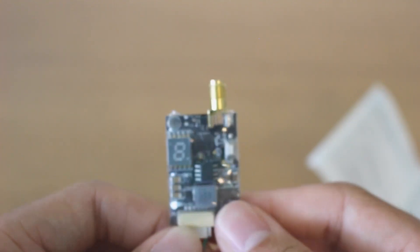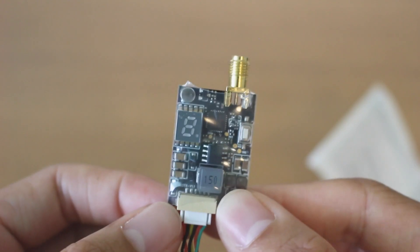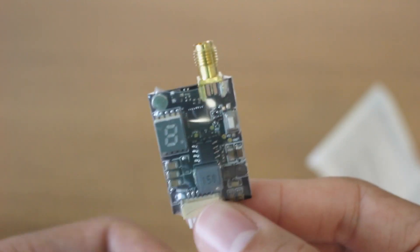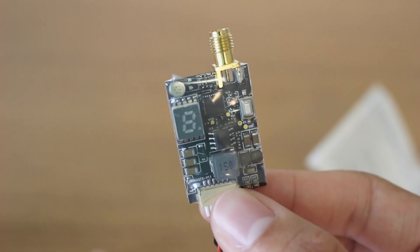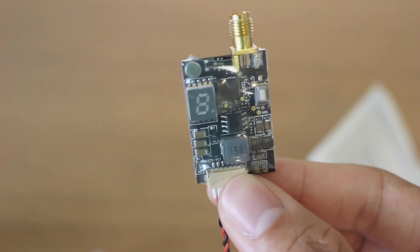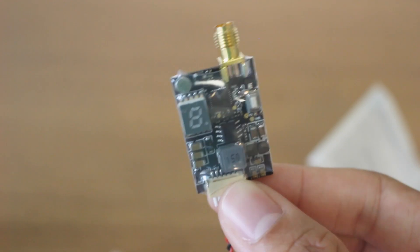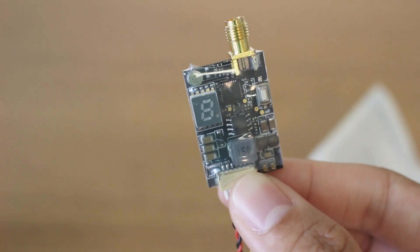Overall, it seems like an okay deal for $15, but I really hate how Eashin likes to do that with the 72 channels. We don't need that — it is pointless and it really makes it so that this shouldn't be sold in the US. Anyway, let's put this in the quad and hook it up to the computer and figure all that out.